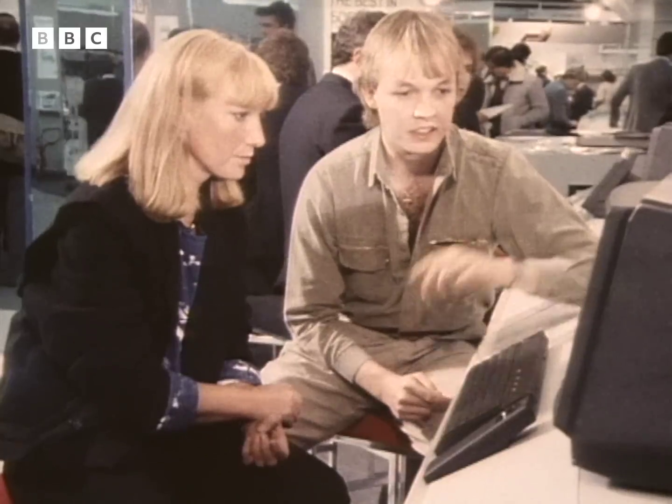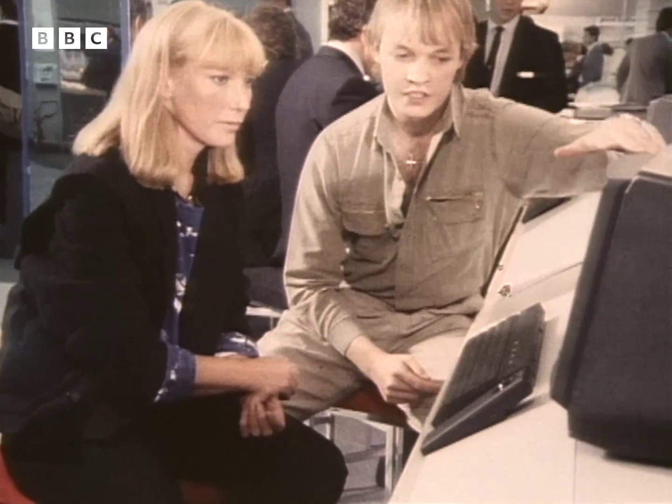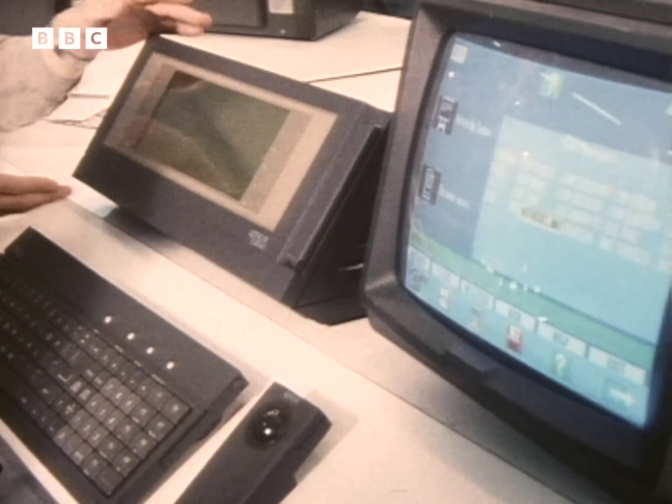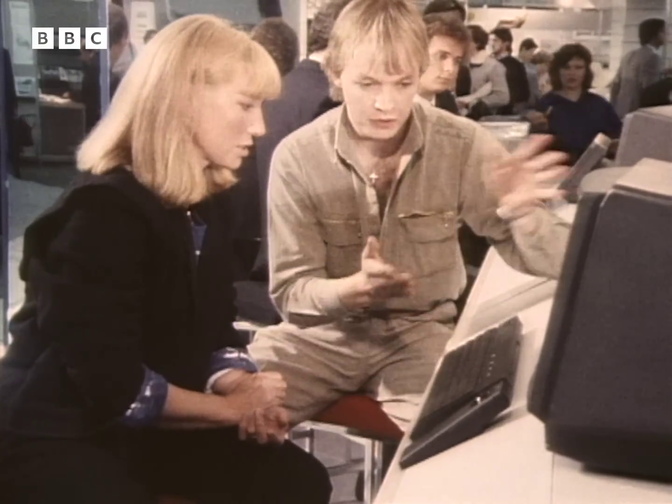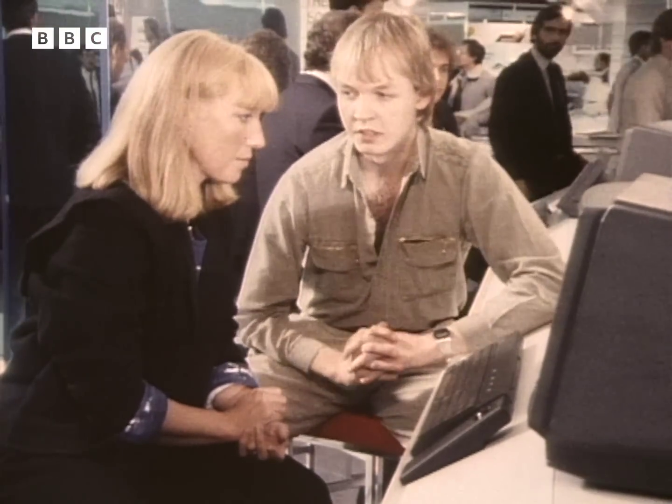It's worth saying that the monitor over here is an addition which you can make to the system. The portable part is this bit you see here, so you've got a liquid crystal display which would show everything the standard monitor shows. You can use it as that — you don't need the monitor.